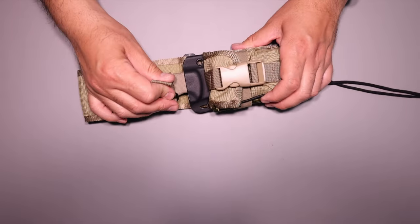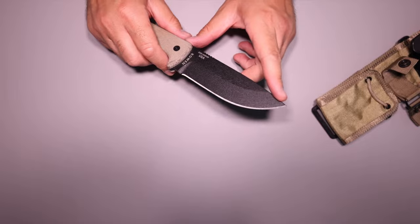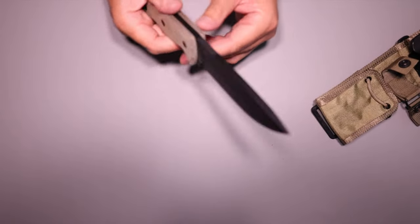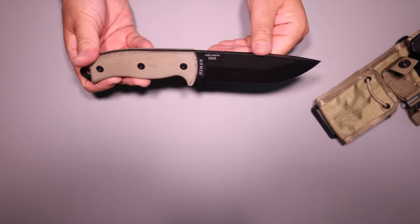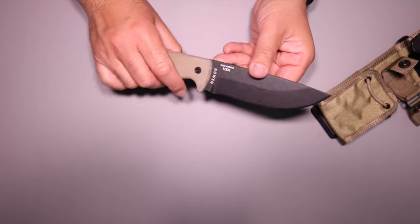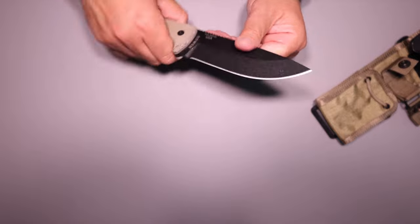The knife itself has adjustable retention on the sheath. It's not super long, but it's thick - about a quarter inch of steel, guys. This thing is massive. I'd say this is SC's answer to the Becker BK2 companion blade - just a massive hunk of steel. You could probably pry open a car door with this and not break it.